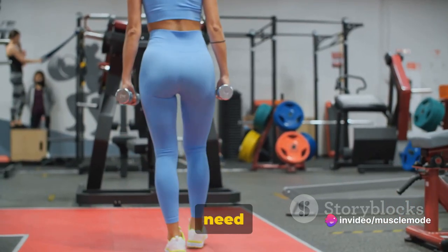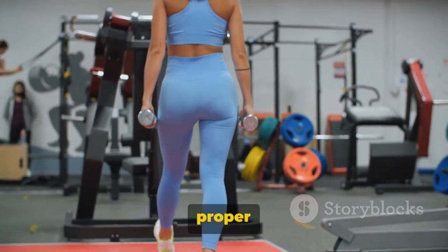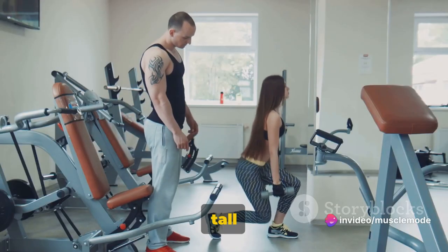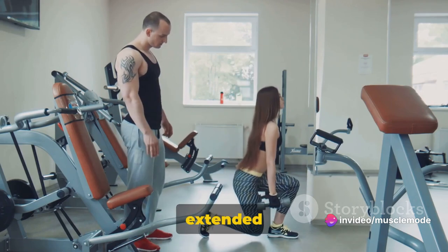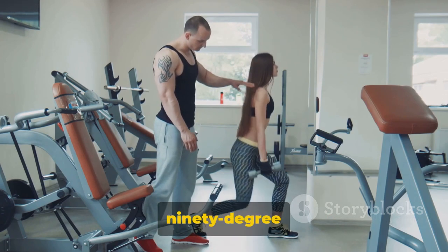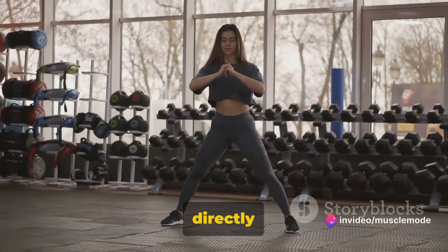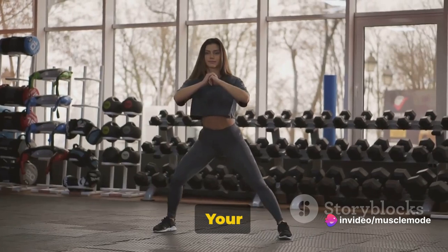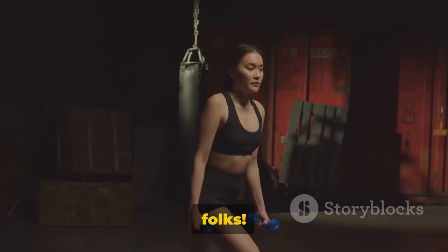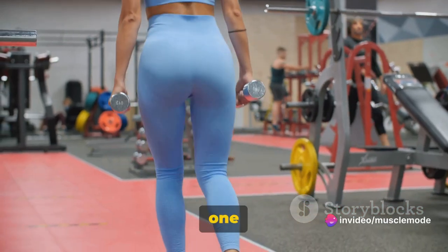To perform a dumbbell lunge, choose a weight that challenges you but still allows you to maintain proper form. Begin by standing tall with a dumbbell in each hand, your arms fully extended at your sides. Step forward with one foot, lowering your body until your front knee is bent at a 90-degree angle and your back knee is almost touching the floor. Ensure your front knee is directly above your ankle, not pushed out too far. Keep your chest up and your back straight as you lunge — no hunching. Push back up to your starting position, driving through the heel of your front foot. That's one rep completed.